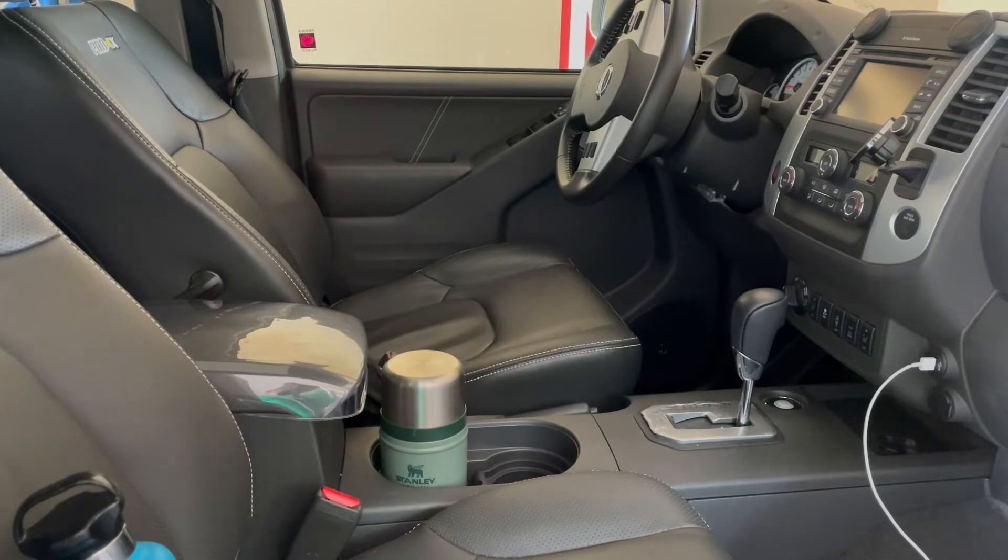I must say, these cup holders are the same from, I think, 05 Xterras to 2015 when they stopped making them, and guaranteed 05 to 2021 Nissan Frontiers. I haven't gotten inside the new one to check, but it fits really, really nicely. It doesn't go above the center console, so you can still rest your arm there. You can just drive and not worry about that tuk-a-tuk-a noise of a smaller bottle. The larger mainstream hydro flasks that require removing the insert aren't going to fit the size of that opening.